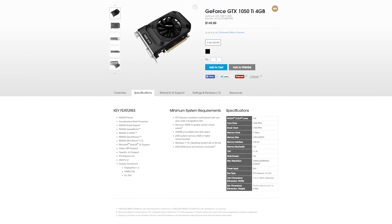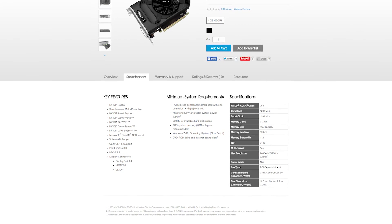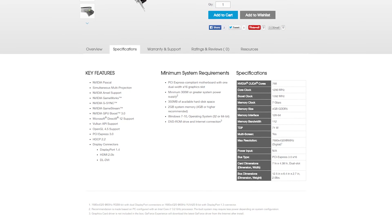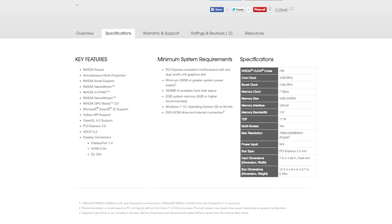I'm not going to spend a lot of time on the specs because at the end of the day, all we really care about is how many FPS we're getting. There's no accurate way to convert CUDA cores, core clock, and boost clock to FPS, so I'm not going to emphasize it that much. The specs I feel obligated to share are: 768 CUDA cores, 1290 MHz core clock boosting up to 1392, 4 gigabytes of DDR5 VRAM, and a TDP of 71 watts.